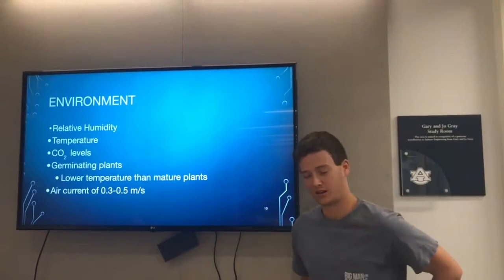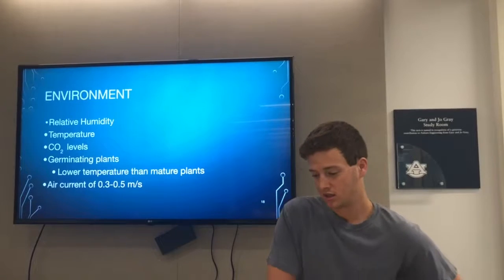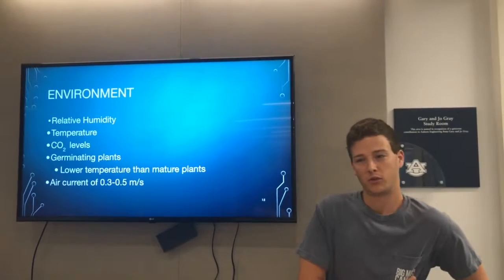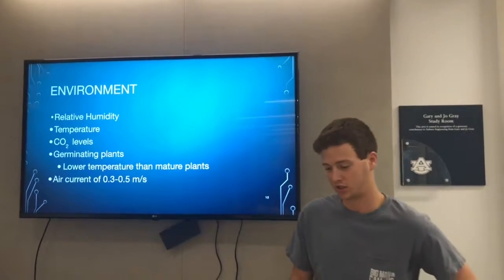There are various conditions we have to control in our closed environment, such as humidity, temperature, and CO2 levels. We also have to control corrosion inside the plants, which will be done by a corrosion sensor.